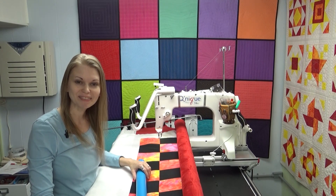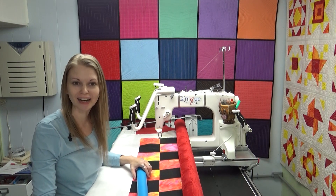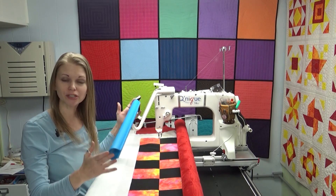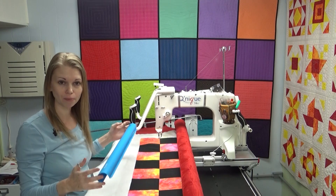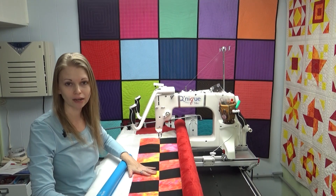Hello my quilting friends! My name is Leah Day and welcome to this Frame Quilting Friday video. I've been getting a lot of questions about how I use the quilt clips on my Grace Cunique machine when I get to the end of the quilt.